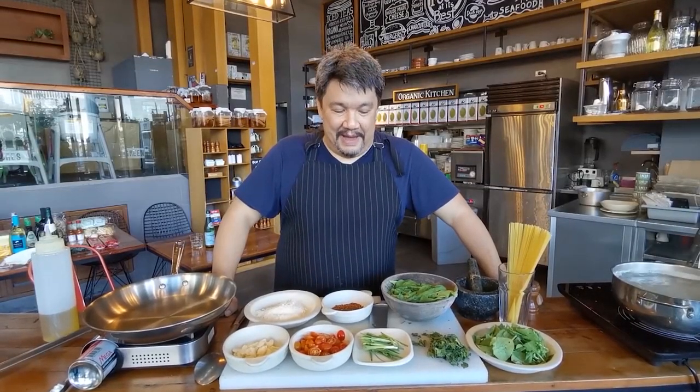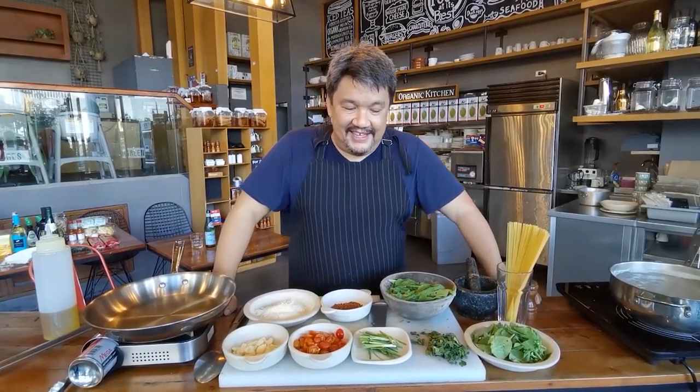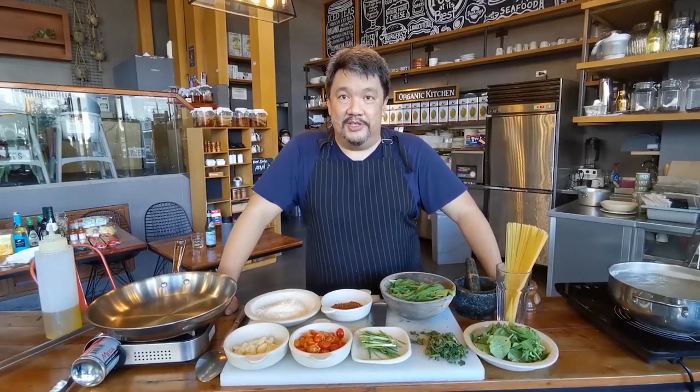I'm Chef Robbie Gopo. I'm cooking for you today a special pasta which has been on my menu at Sema for the past 14 years.